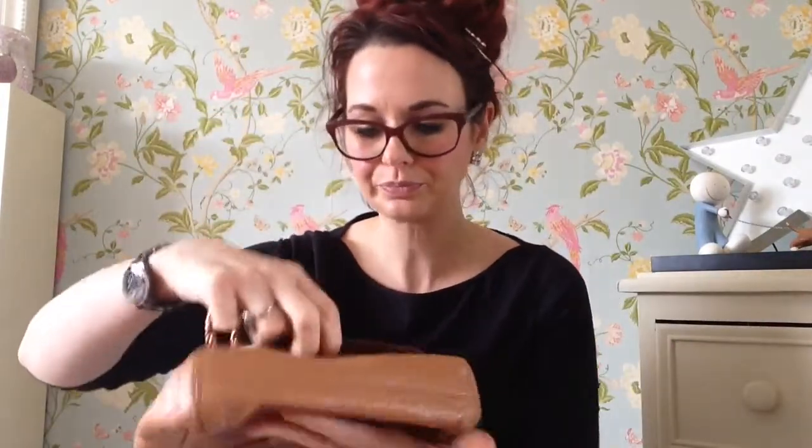And then inside her, she's got a dark lining, like a suede effect lining — in fact I think it is real suede. And then she's got a gold tag inside with your ID number on the back.